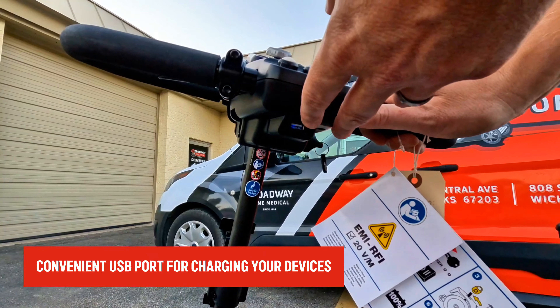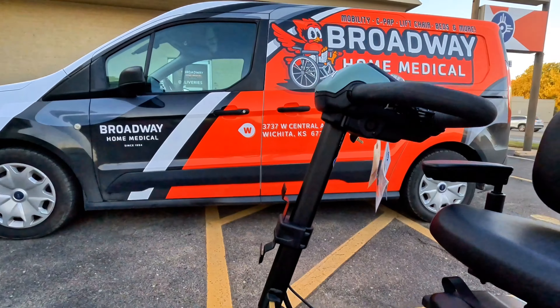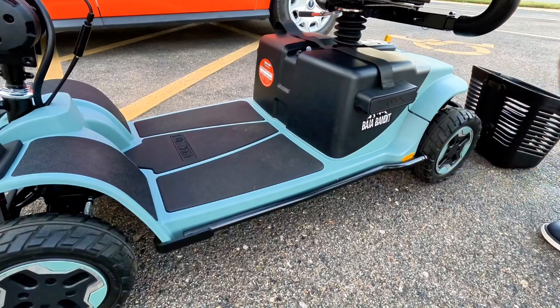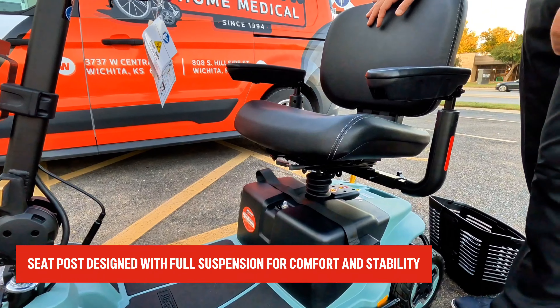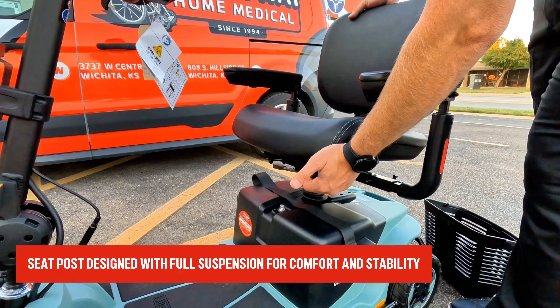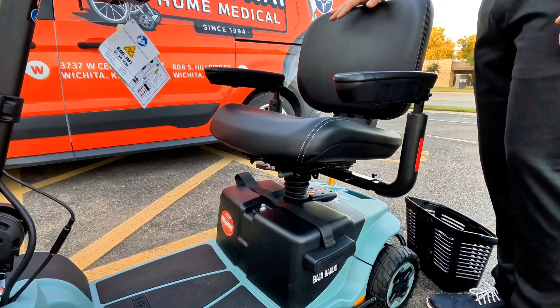On the left-hand side of the tiller we have our charging port. One thing to make sure: you are using a lithium charger for these batteries. If you have older scooters with sealed lead acid batteries, you do not want to plug that charger in here because you could damage the batteries. Right underneath the dash on the tiller, we also have a USB port so you can charge your mobile device while on the go.